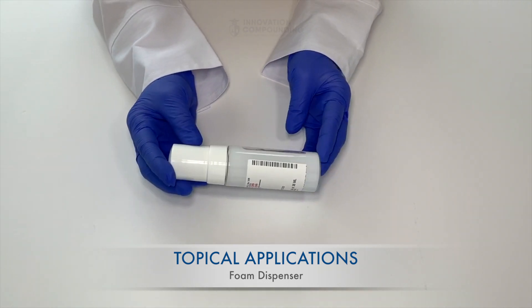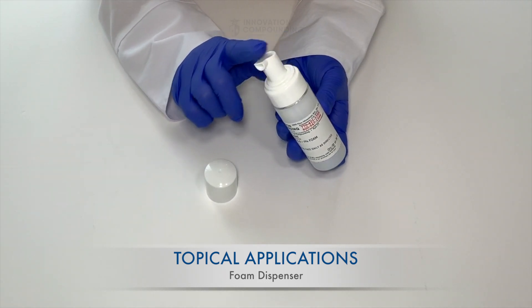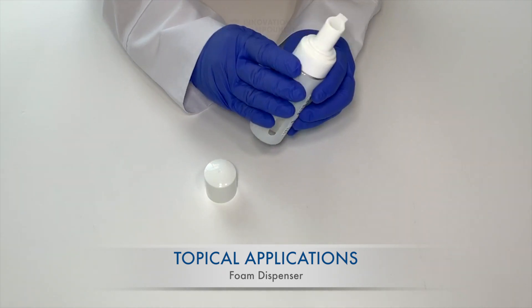The pump device consists of a lid, the actuator, and a base container with a view window.